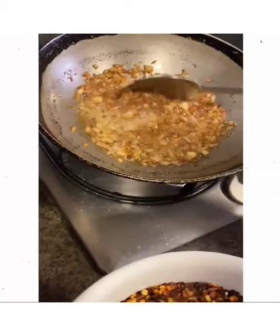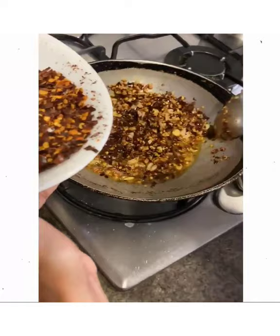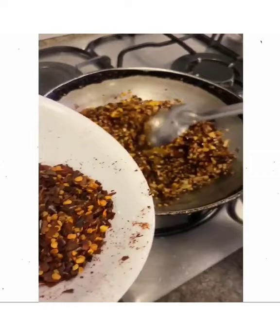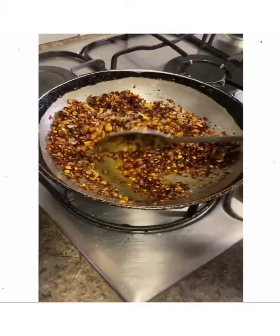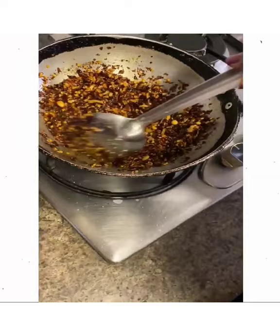Here we come to the final stage: put the chilli flakes in. I'm going to go by feel to see how much the mixture can take. What you want is to see the chilli flakes blend with the onion and garlic. Very quickly, add the sea salt at the very end so it doesn't melt too much into the oil, then turn the flame off. The oil will continue to cook in the residual heat of the pan.